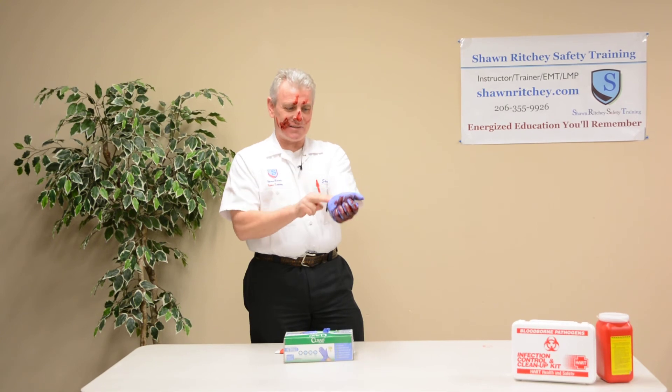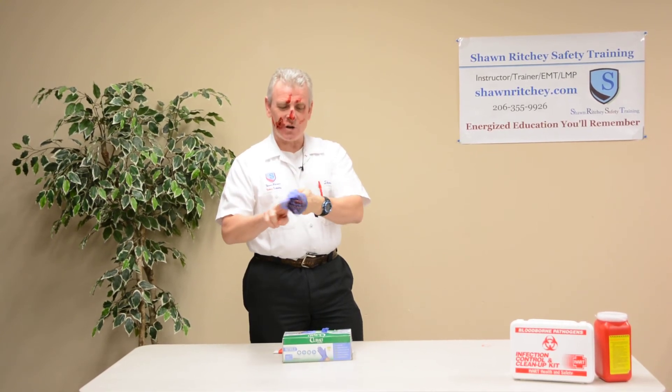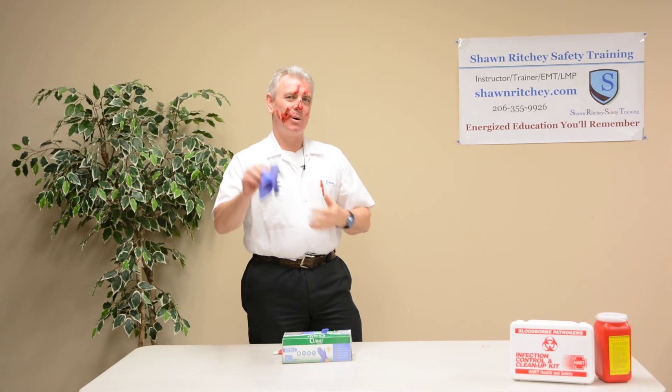Skin-to-skin now means I can come in contact with my own skin. I turn that inside out, pull it off, and I haven't touched the outside contaminated surface of either glove.